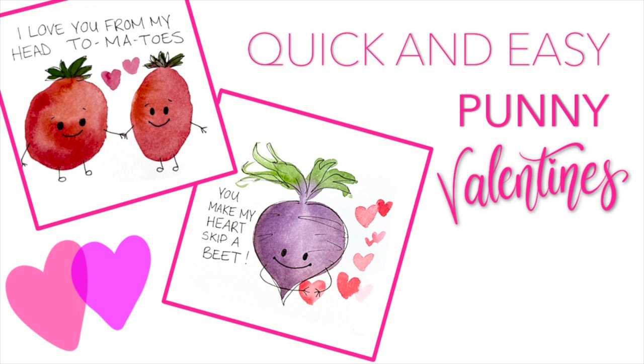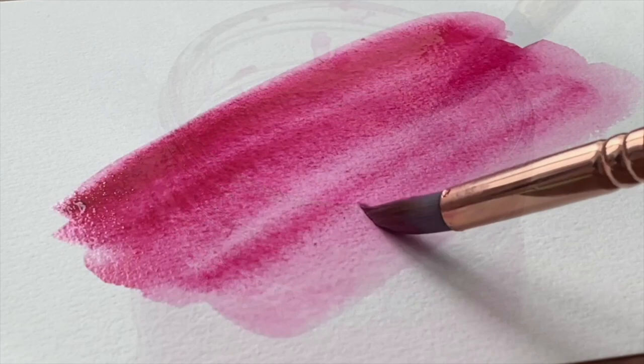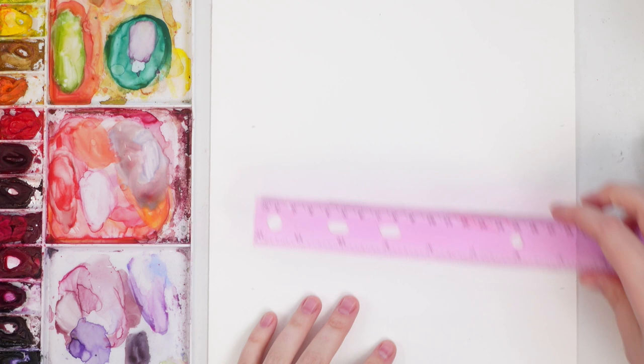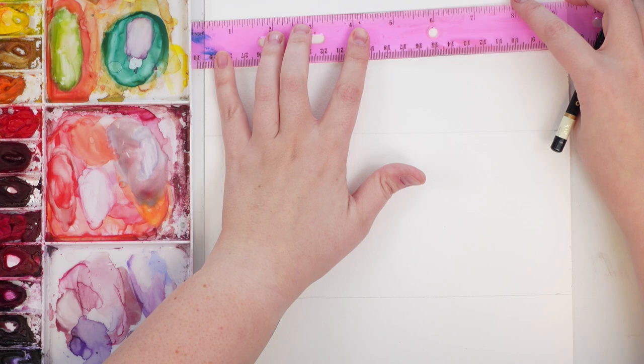Hey friends, welcome back to another video. My name is Emma LaFave and today we're going to be painting some quick and easy punny valentines, so let's jump right in and get started. We're going to be making some very punny valentines — food pun valentines. I thought we'd do something super easy and last minute, and that's what we're gonna do.